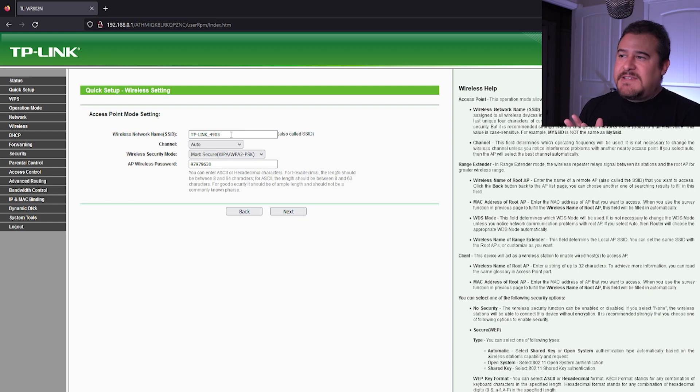Here, you can go ahead and set up the SSID as well as the password. For this tutorial, I'm just going to leave it as default. If you want to go ahead and change it yourself, you could do so here. Hit next.